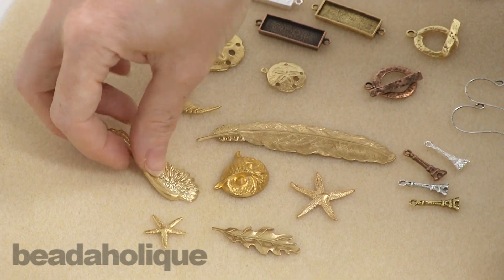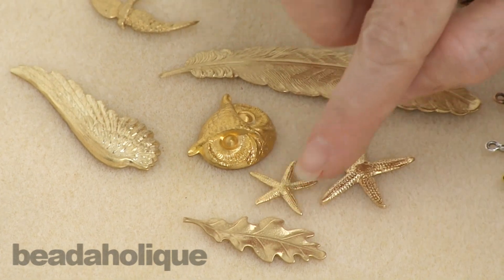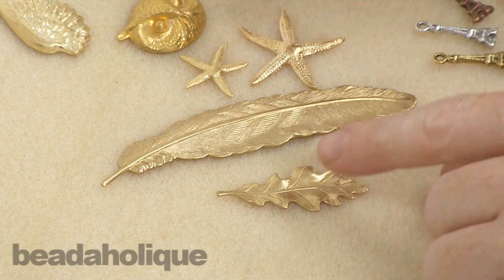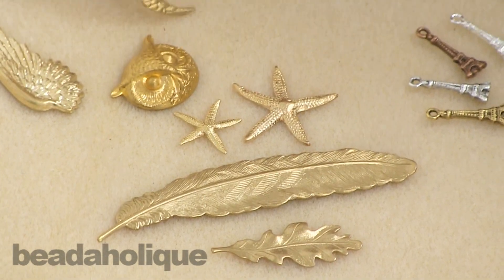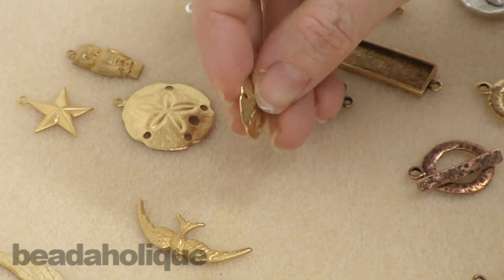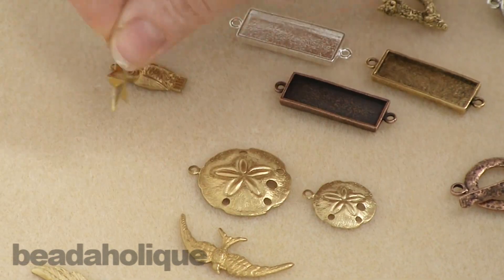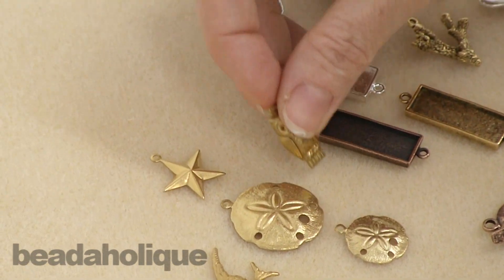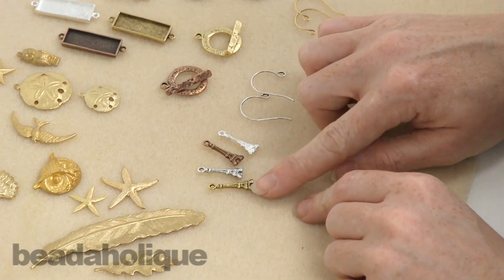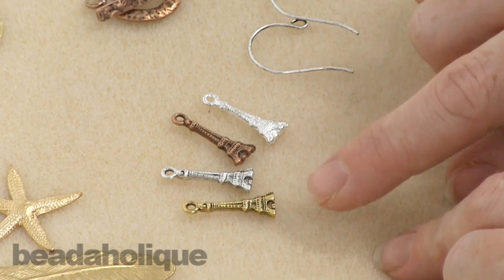You've got this wonderful big wing that's highly detailed with the feathers. You've got a couple sizes of starfish if you're doing a nautical design, feathers and leaves — and of course leaves are trendy year round. A wonderful bird, some great little charms, a sand dollar in large and small, a great star, another fabulous little owl, and also in the spring 2014 collection are these lovely little Eiffel Towers.